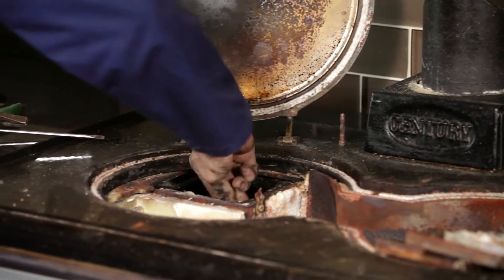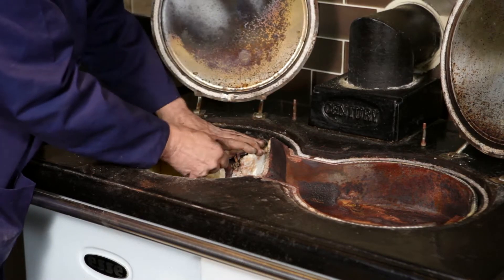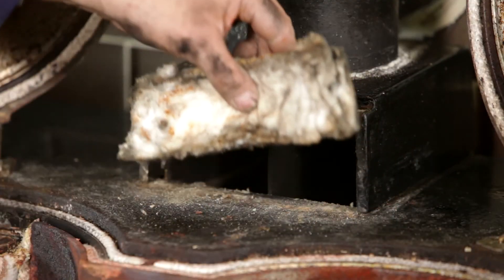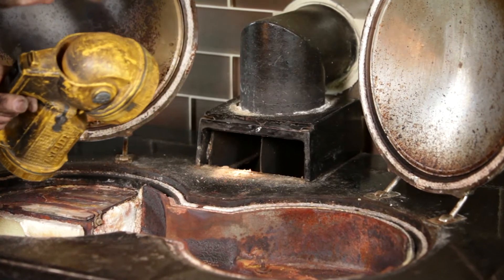Next, replace the four baffles in the correct position. Replace the boiler cover plate and secure with the clip. Remove the flue box cover plate and insulation pad.